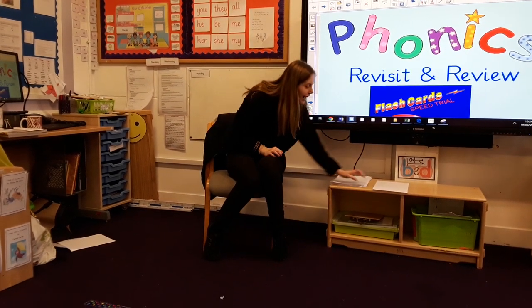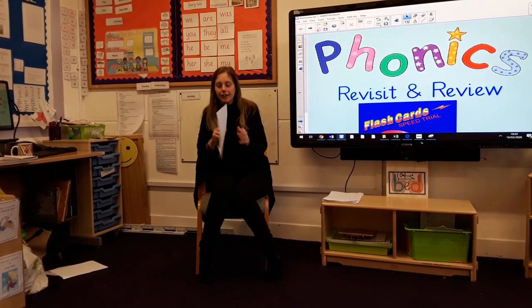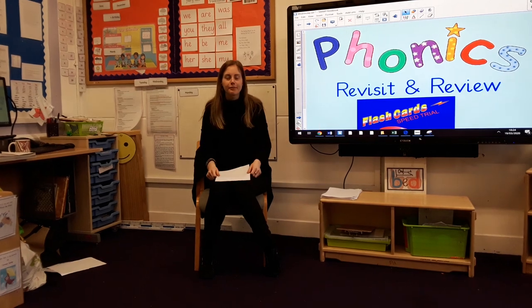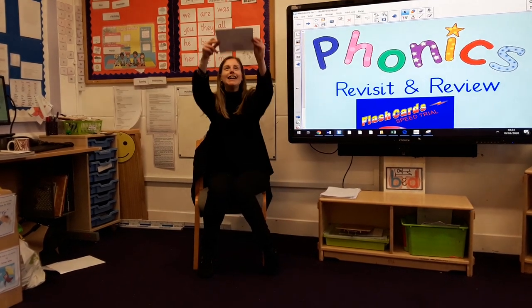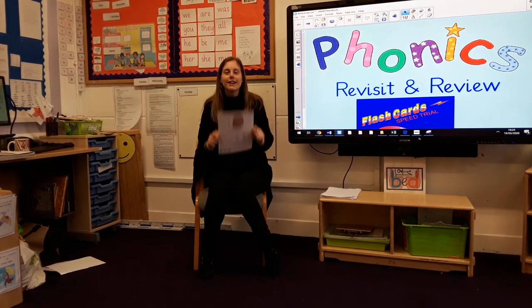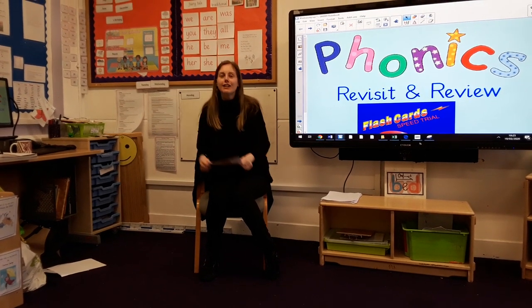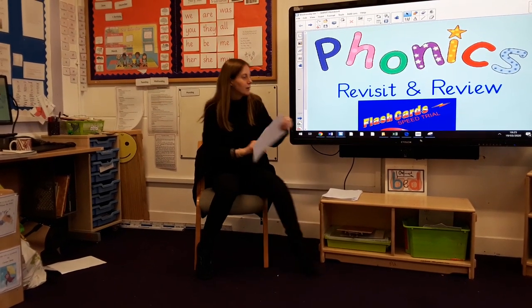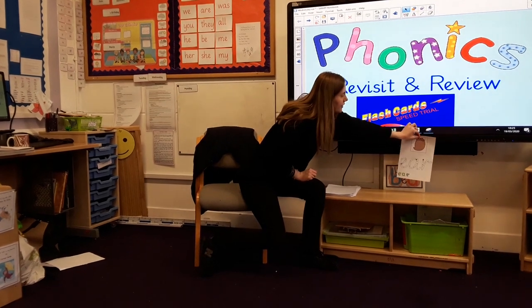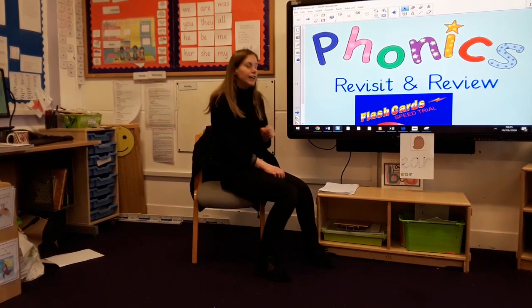Shall we have a little look at the sound that we are learning today? Are you ready? The sound is E. Tell the ceiling: E. In a whisper voice: E. Tell the door: E. Tell somebody in your house: E. The sound is E. Well done. I'm going to pop it on here so that you can have a little look at it for the rest of today's session.